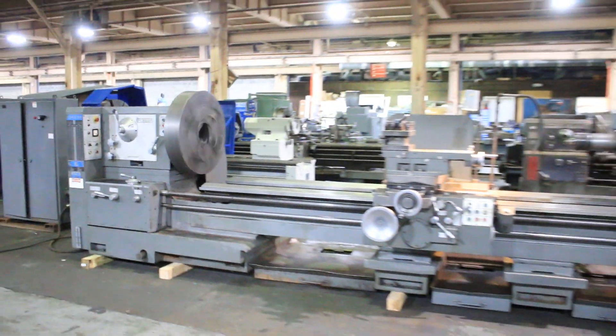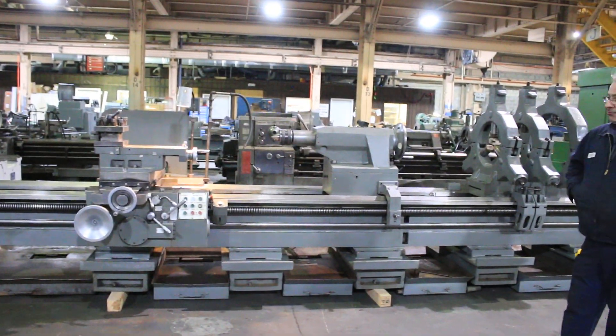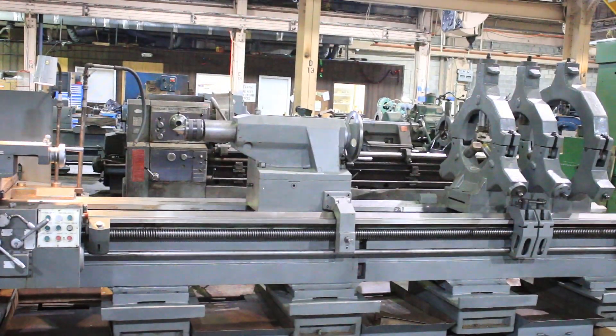Thank you for watching our video. The machine sale number is 79-1179-561. New in 1980.